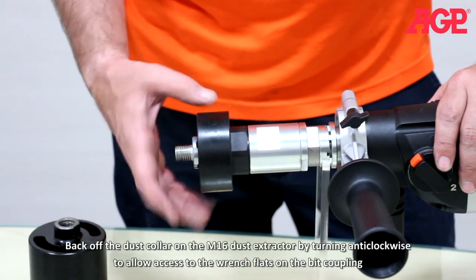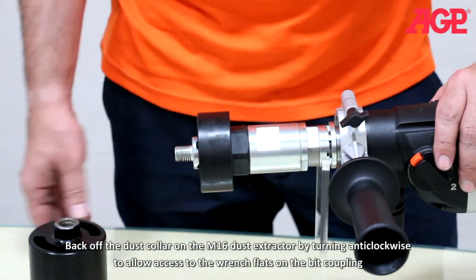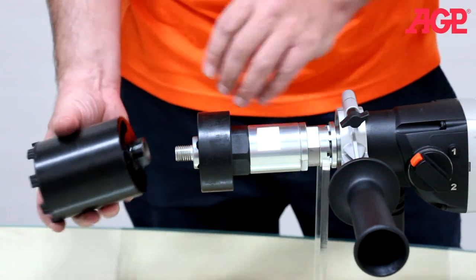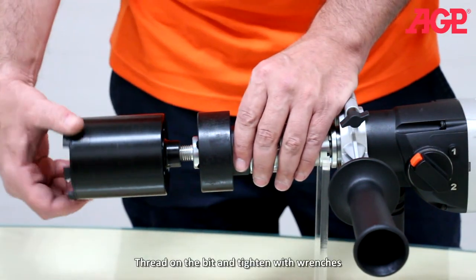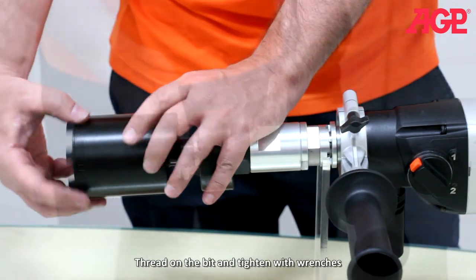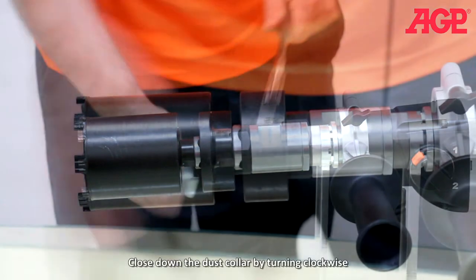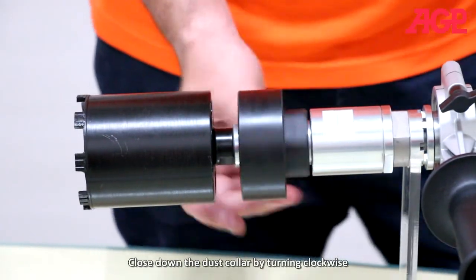Back off the dust collar of the dust extractor by turning anti-clockwise to allow access to the wrench flats on the bit coupling. Thread on the bit and tighten with wrenches. Close down the dust collar by turning clockwise.